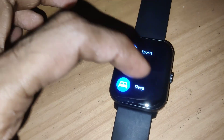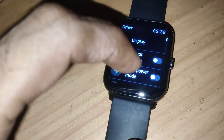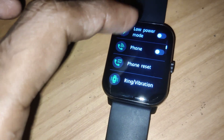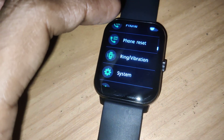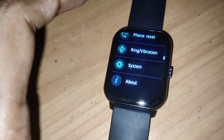If you click this button and move this menu up, you can see the menu. From here if you click this option, you can see display, do not disturb, low power mode, phone, phone reset, ring and vibration, system, about, etc.